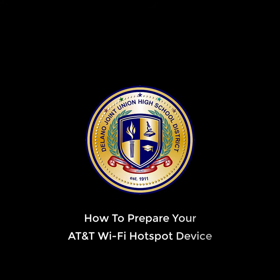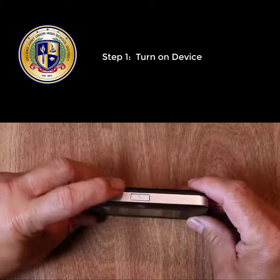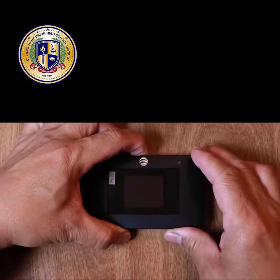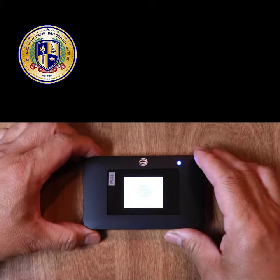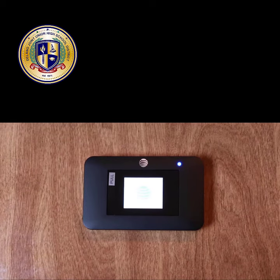In this video, we'll be showing you how to prepare your AT&T Hotspot device. First, hold down the power button until the Hotspot device turns on. Wait a few seconds until a Setup Required screen appears.